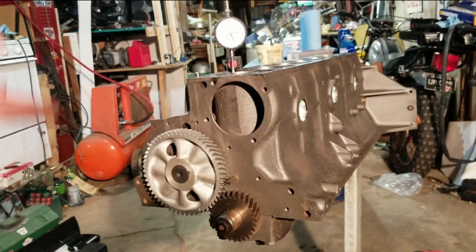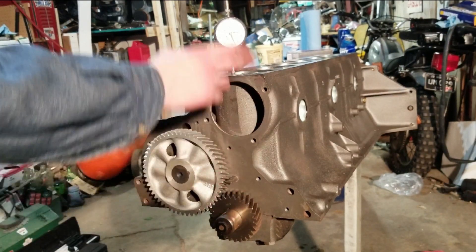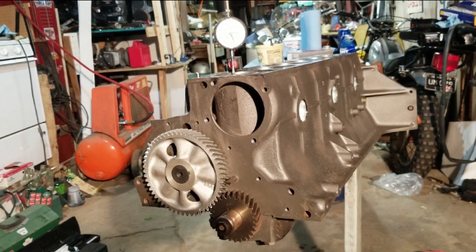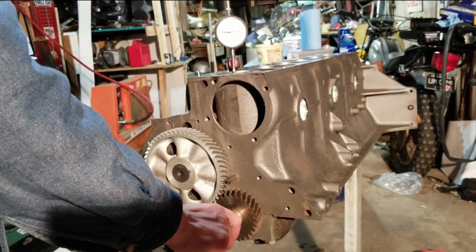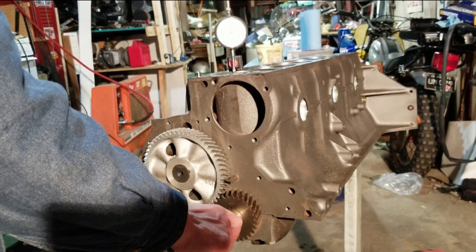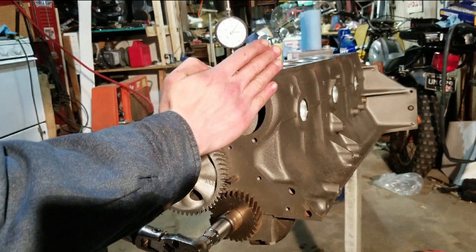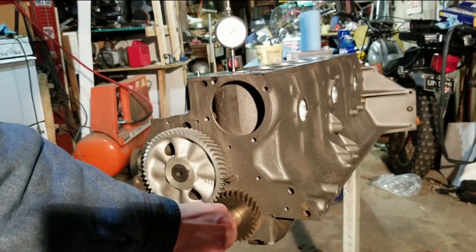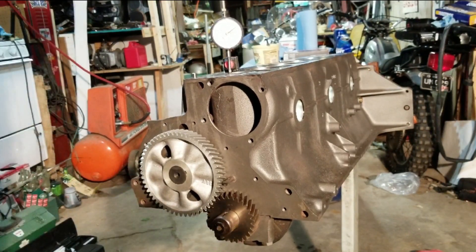Something I should have done before we put the cam all the way in is get the number one piston in at top dead center. The piston's going to come up, there's going to be a spot where it doesn't really move — that's where the rod is rolling over in the stroke — and then it's going to start coming back down. Right there — top dead center.